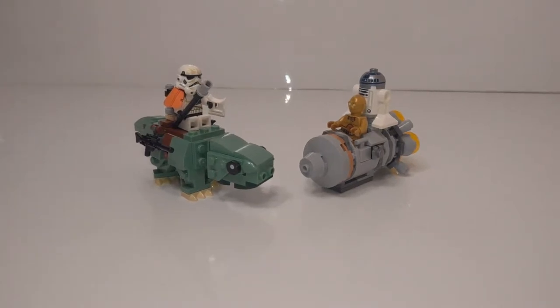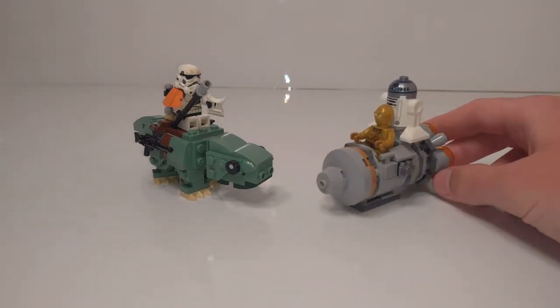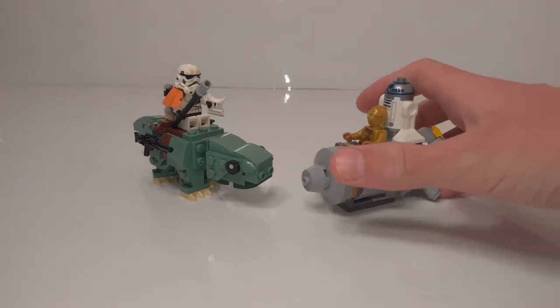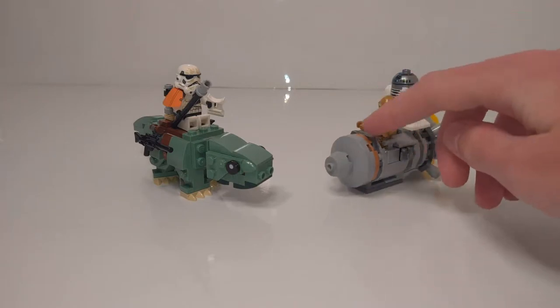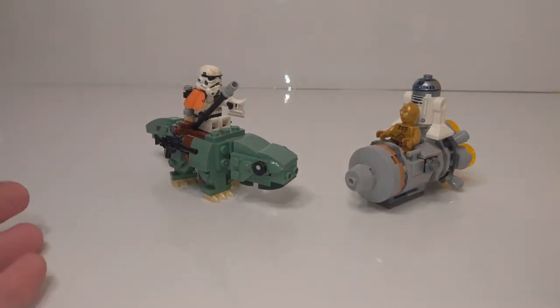For those of you who don't know, since Micro Fighters is kind of a niche theme, it's a Star Wars sub-series where they take a Star Wars vehicle and shrink it down to like a build about this big, and then have the character sticking out comically, kind of like a bobblehead. It normally just has one vehicle per set. This one is a combo pack with two of them, kind of meant to be a battle, though this one is less battle than most.